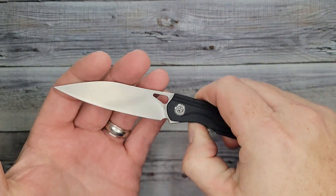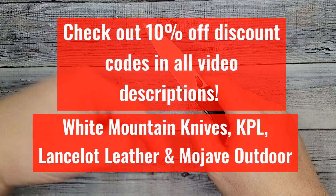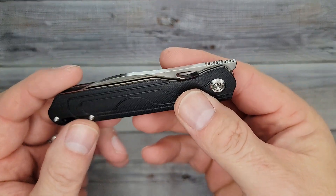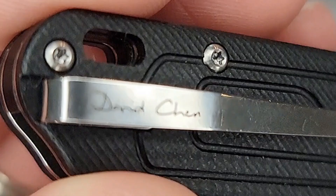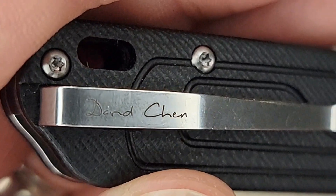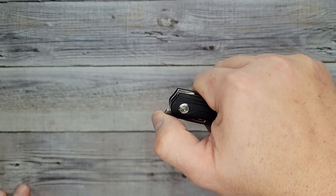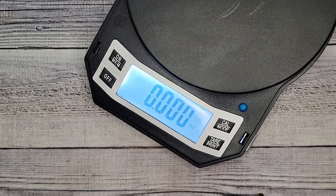White Mountain Knives did have them but they're sold out there. There are 10 discount codes to all kinds of places in the description of this video. This has 14C28N blade steel, and the designer — I believe right here on the clip — is David Chin. Prices can change but right now this is less than $42 and it's a flipper. Let's check out the specs real quick.